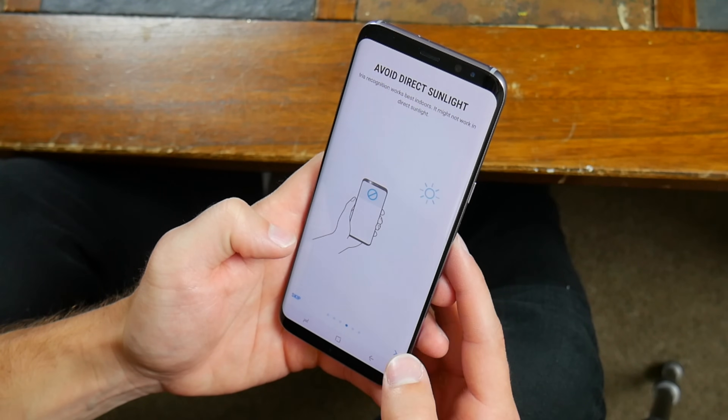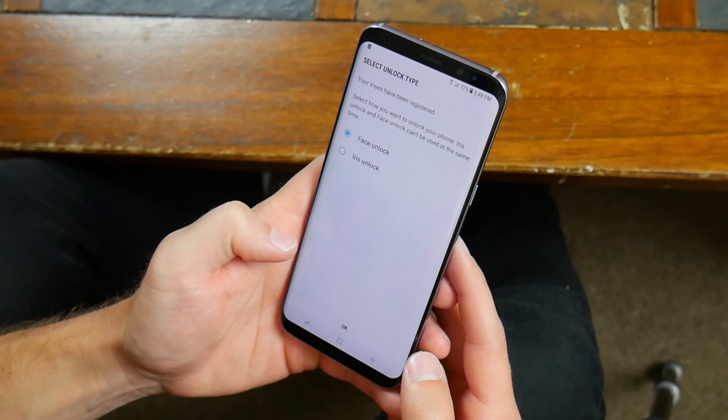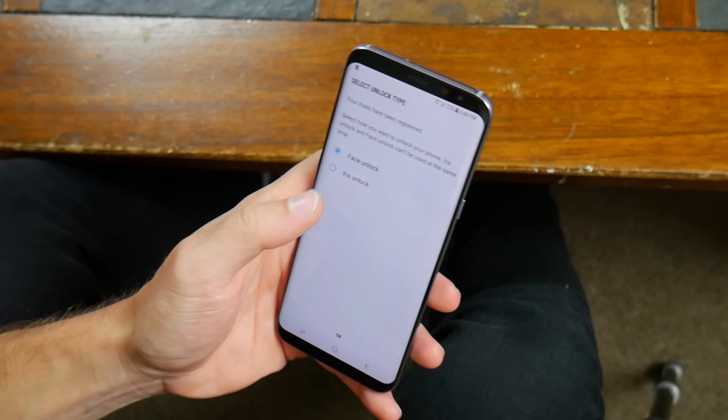If you're wearing glasses or contact lenses, it might not be as accurate, and keeping the camera area free of smudges would help too. Unfortunately, you can only set up either the iris scanner or the facial recognition to unlock your phone — you can't run them both at the same time. You can, however, run the fingerprint sensor with either of them, so that's a plus.